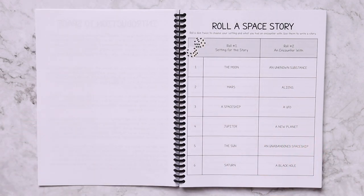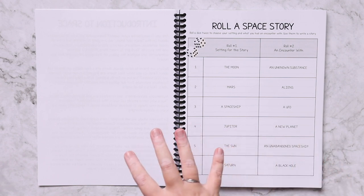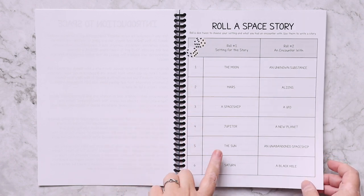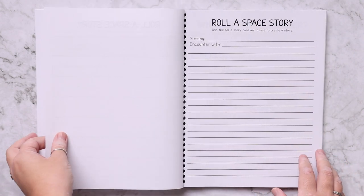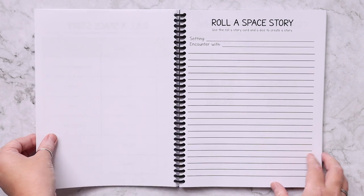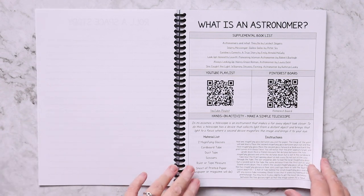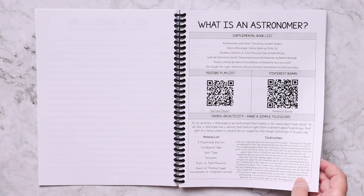Then there is some sort of worksheet or activity for them to do. For this one it is going to be 'roll a space story' — they're going to roll the dice, pick the setting and what they're having an encounter with, and then they're going to write their space story.